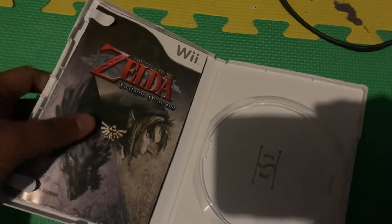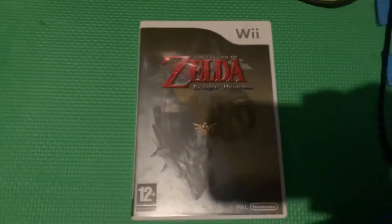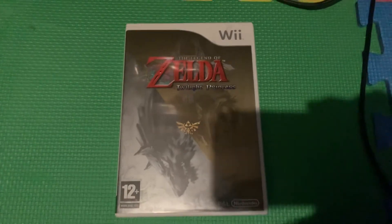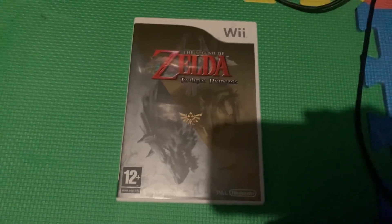Then when you put the disc into the console, close it. That's it, that's how you do that with your Nintendo Wii. Thank you for watching and see you in my next video, goodbye.